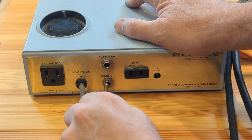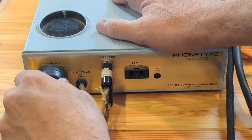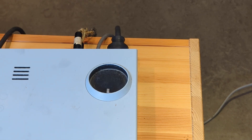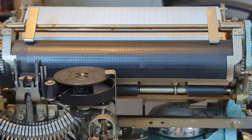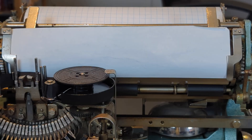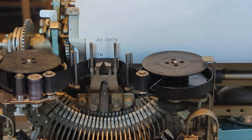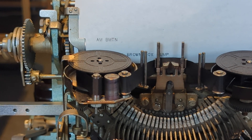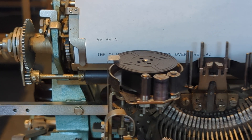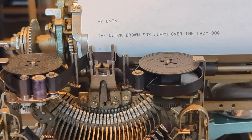Next it's time to tackle the replacement of this very dried-out ribbon. Since this was my first time, I took it slow as I didn't want to accidentally mangle any of the mechanisms. Finally, I'm going to set up the modem — I'm just using it as a loopback so the teletype will operate like a glorified typewriter in order to test it. It's all back together, fully lubricated and cleaned up, with a shiny new ribbon so we can actually see what it is that we're printing.